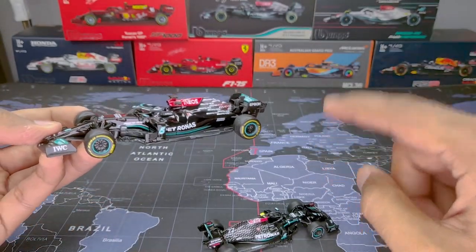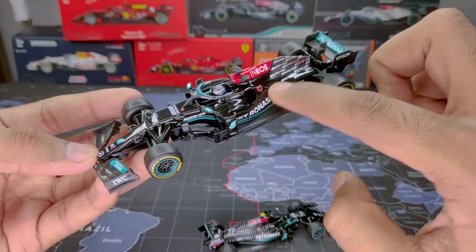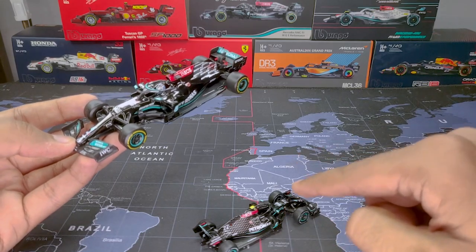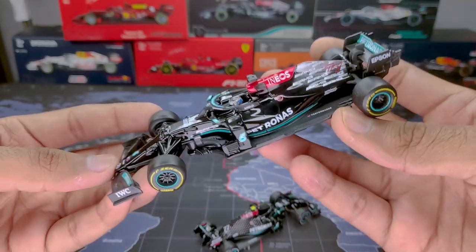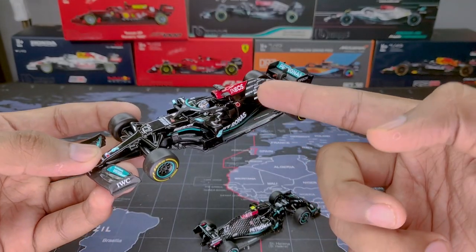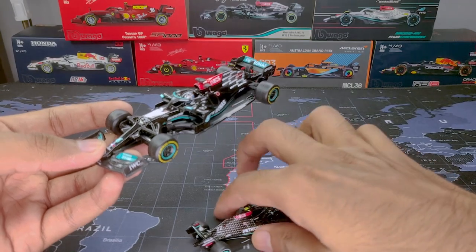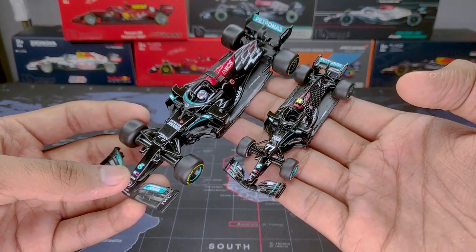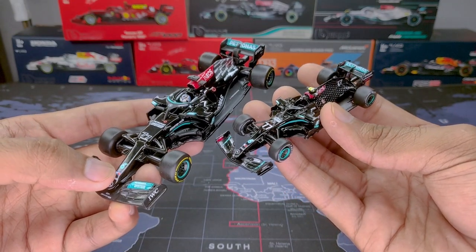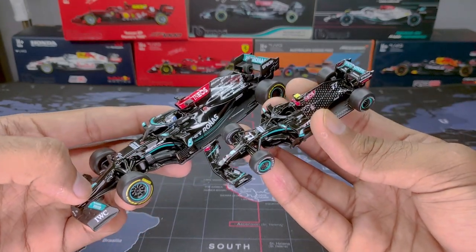Just keep in mind that the livery might be a bit different in both cases. This is the W12 which they ran for the 2021 season, and the W11 which they ran for the 2020 season. The Bburago model comes with a driver's helmet. The cost of the 1:43 scale model and the 1:64 scale model is actually the same, so let's get started.